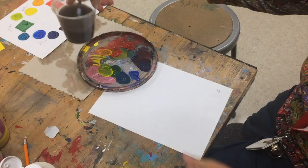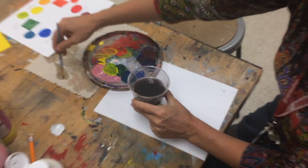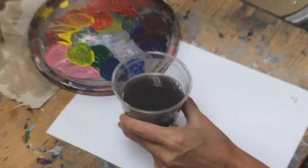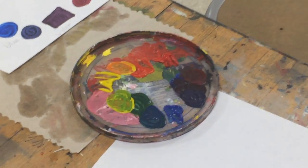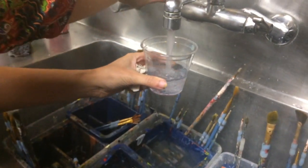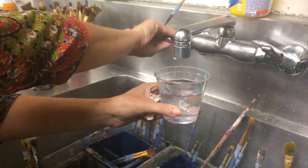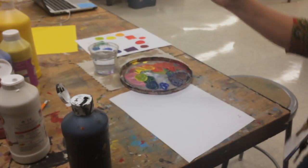My water is starting to look kind of dirty, and when I rinse out my brush, I'm noticing that there's still pigment staying in the brush. That's because the water is getting so dirty, so I'm going to get some new water. I'll fill my cup up most of the way with clean water — that'll help my brush stay fresh.